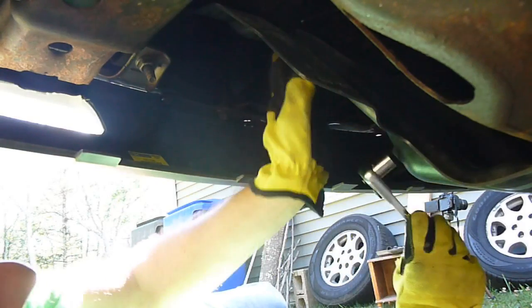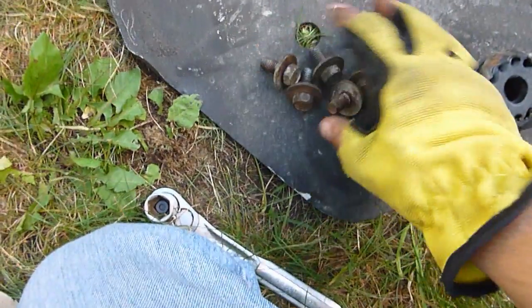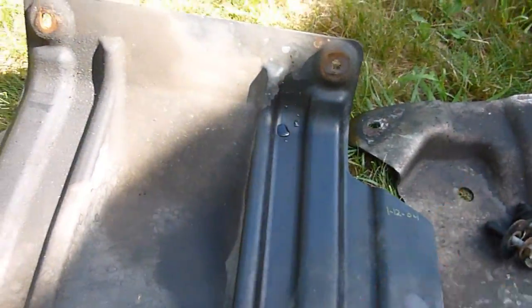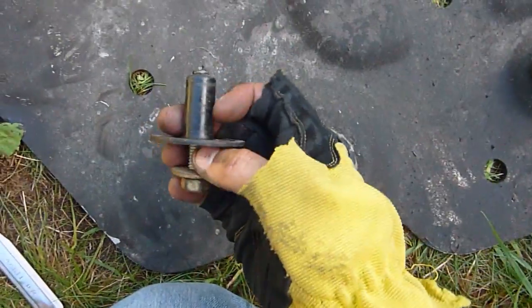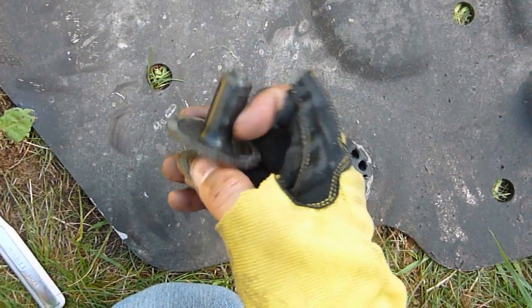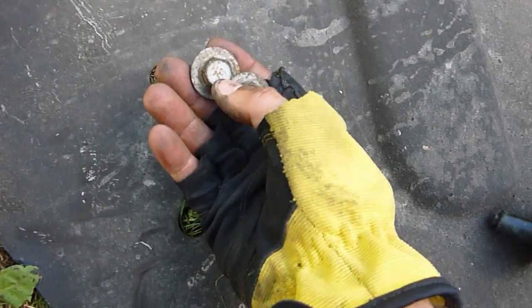The impact gun worked okay on the skid plate bolts, though those probably weren't in very tight. I used a regular ratchet wrench on the last two bolts where there wasn't enough room for the impact gun. Here's a look at what came off: five bolts held the plastic air dam — two in the back and three up front underneath the bumper, all 15mm head bolts. The skid plate has rubber bushings in the back with shoulder washers that fit up inside the bushings, and two regular 15mm bolts in the front.